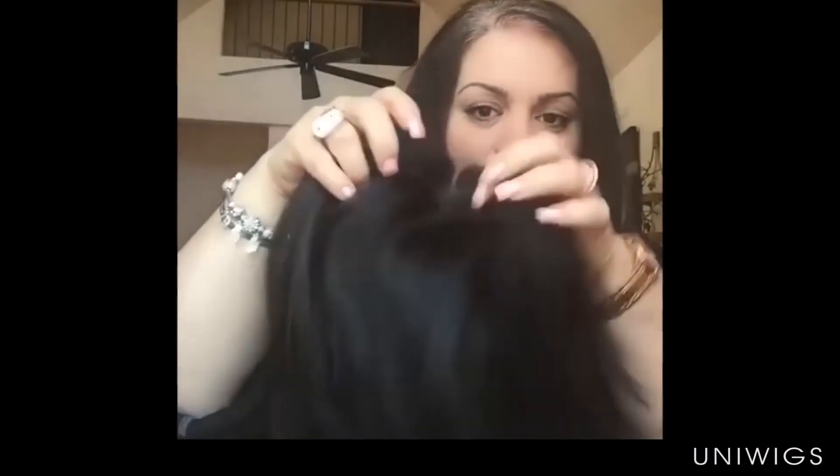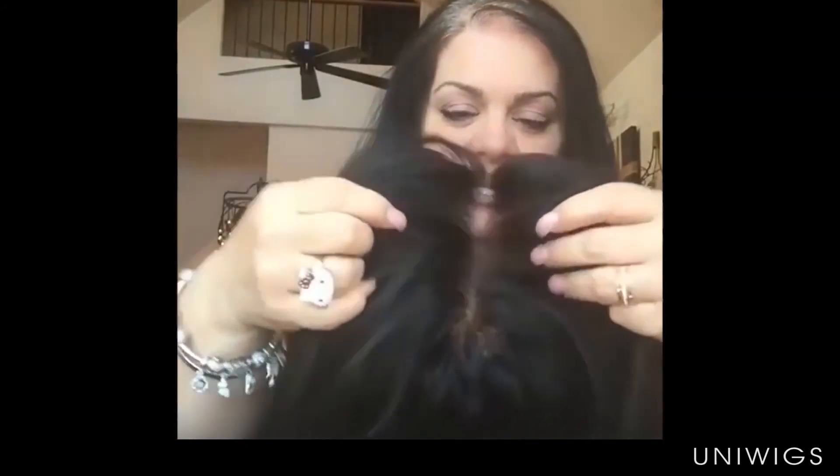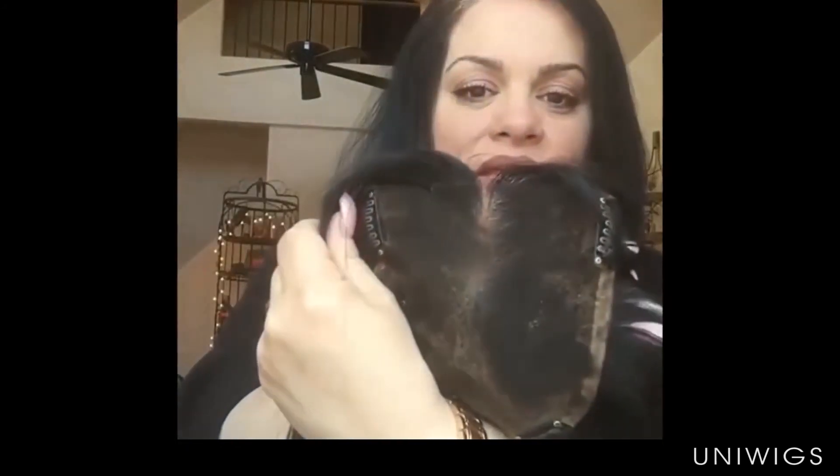My topper, my beautiful topper. I tweezed it, I clipped in the clips. Look at that — I'm ready to go out. Bye!